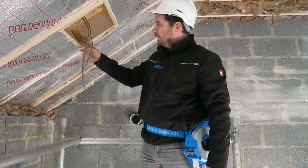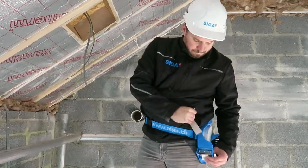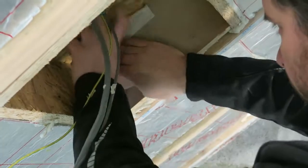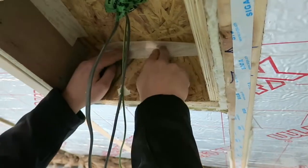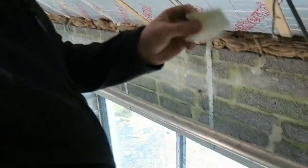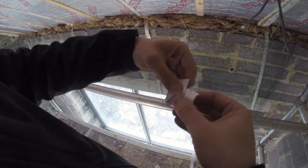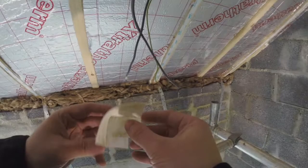So now we want to make all these corners airtight. We're going to use our Corvum 3030. If we cut a 60mm piece, put a slit on one side of the Corvum and fold one over the other. As you can see, we've made ourselves a nice little right angle corner.